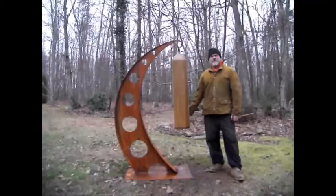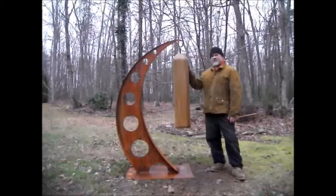Hello everyone, this is Pat from PSA Custom Creations, and this is my new sculpture I just got done making. Excuse how I'm looking — I just got done doing some balding and cleaning on this.